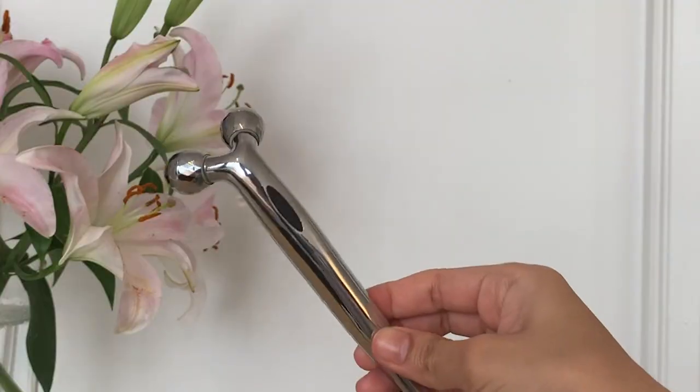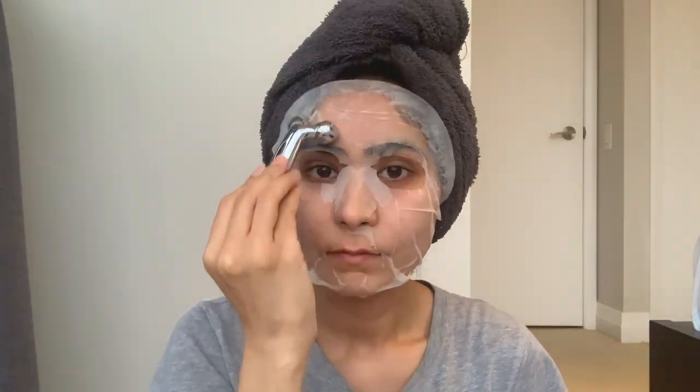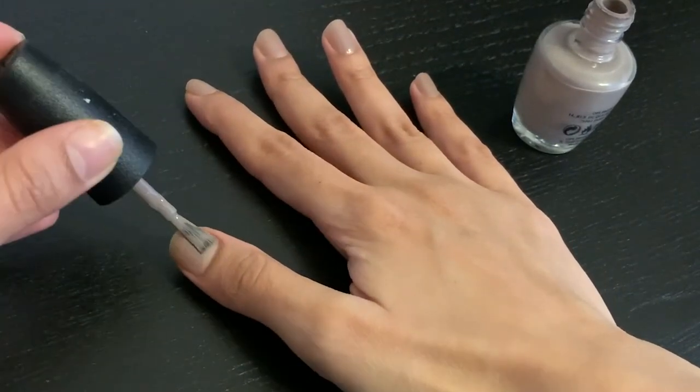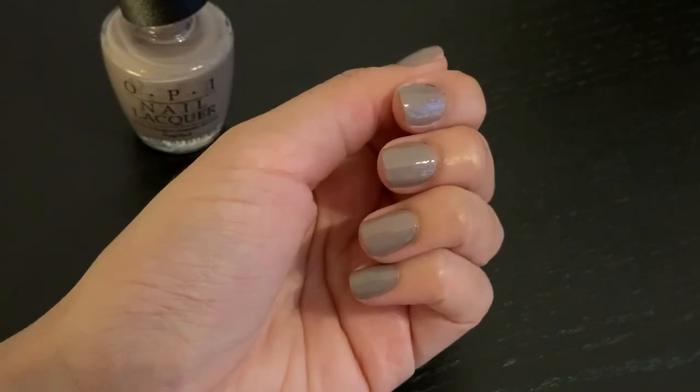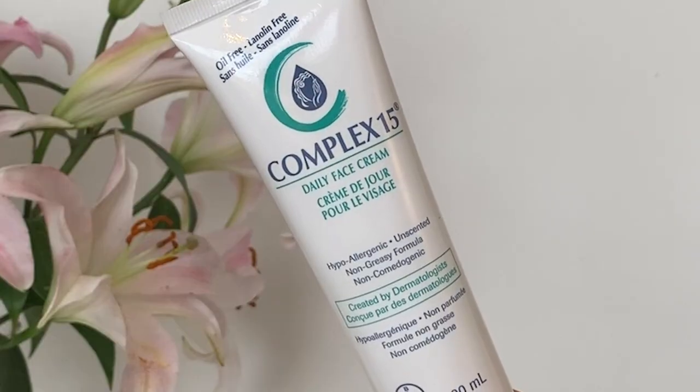I have this facial roller that I got from Miniso. It ensures good blood circulation throughout my face, and I roll it on my cheeks, jawline, forehead, and the bridge of my nose while I sit with the sheet mask on. While waiting, I paint my nails — I leave this towards the end of the process so I don't have to touch anything anymore once they dry.